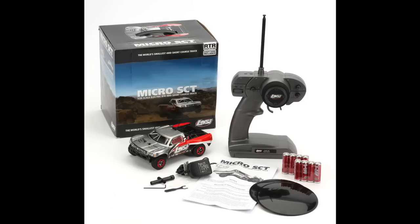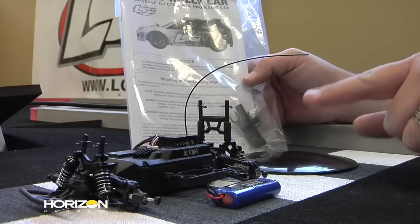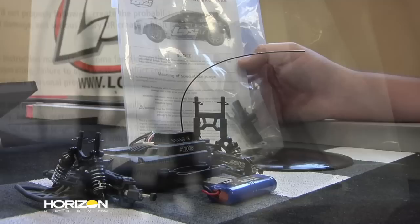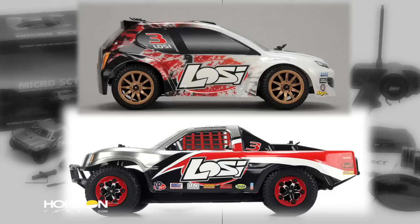In the box with both the 1/24 scale rally car and the 1/24 scale micro short course truck, you're going to get a four-cell 4.8-volt 220 milliamp nickel metal hydride battery, a wall charger, two discs, your instruction manual, and a packet of tools and accessories. In that packet you'll get a four-way wrench for the wheel nuts, a silver wrench for adjusting the slipper clutch, and spare spur gears and pinion gears.